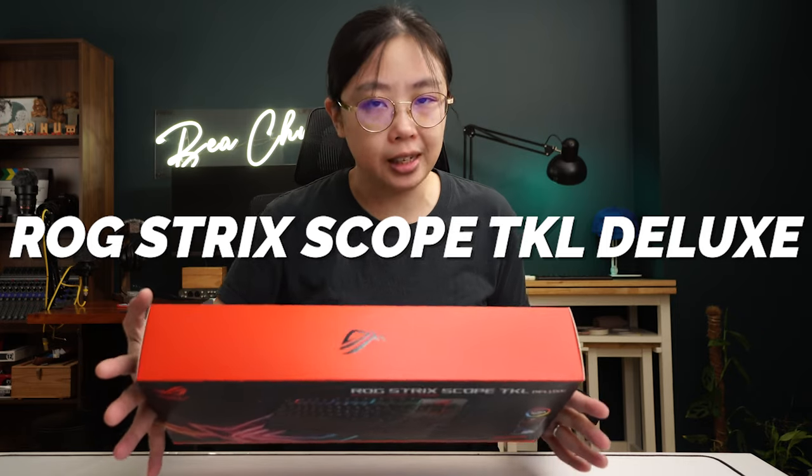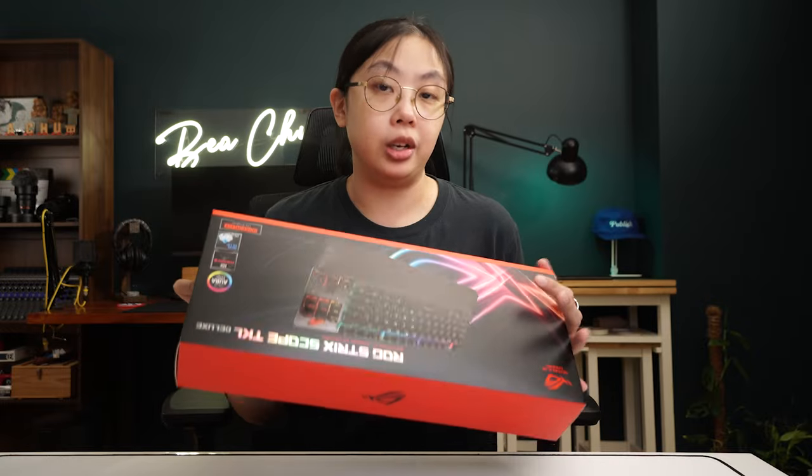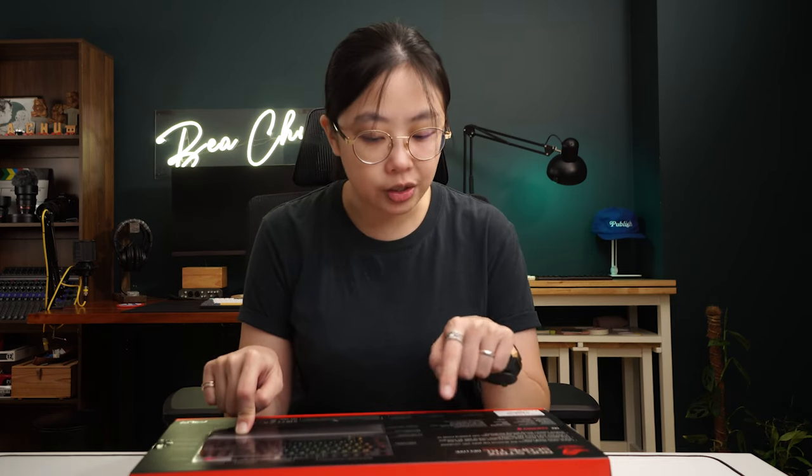Up next, we have the ROG Strix Scope TKL Deluxe Mechanical Gaming Keyboard. It uses Blue MX Cherry keys, which are tactile and audible. Out of all of the keyboards we picked up, this seems to be in the middle ground, coming in at 6,350. It also comes with a cushioned magnetic wrist rest, on-the-fly macro recording, an enlarged control key for FPS gaming, media controls on top, a detachable Type-C cable, a stealth key, a quick toggle switch, RGB logo with lock indicator LEDs, and an aluminum body with dual textured finish.